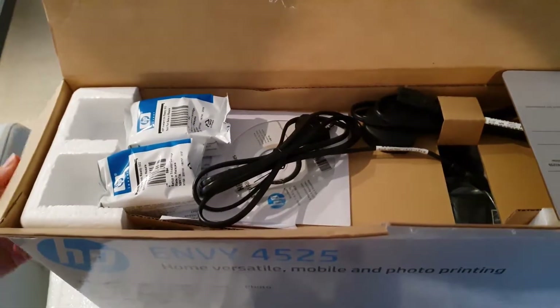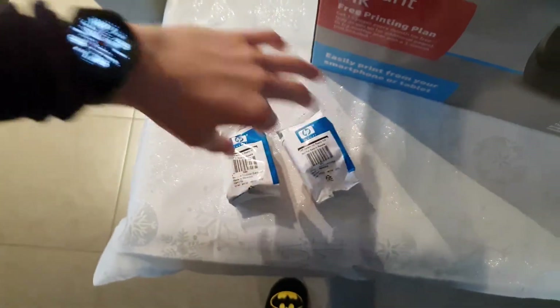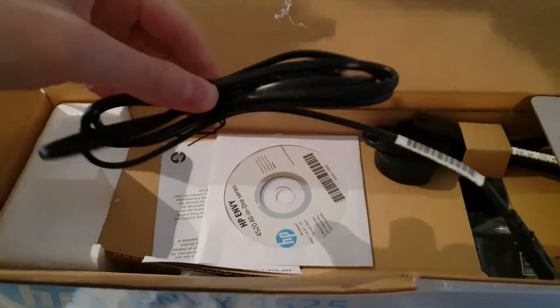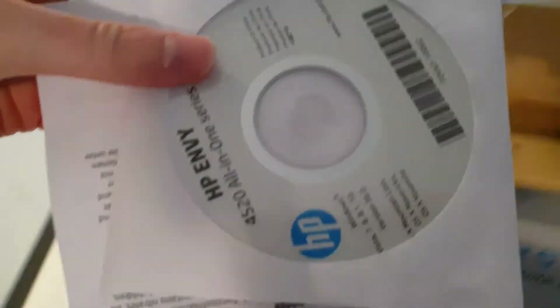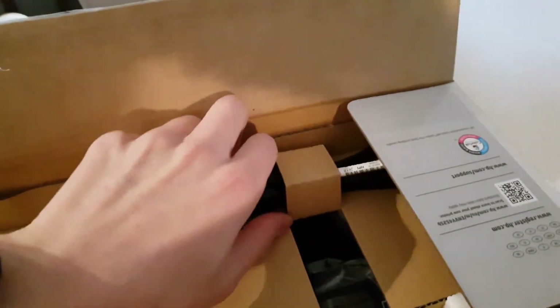I am unboxing the box and we have the two cartridges — the black and the color. We also have the start cable, a European start cable, and some CDs. Who uses those anymore? All the software you can download online, which makes life a whole lot easier.